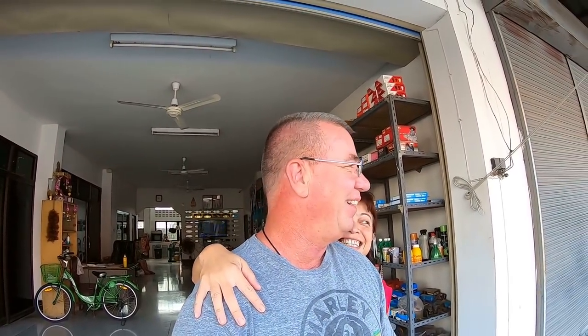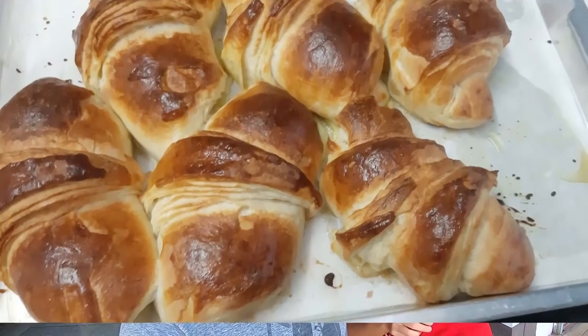Happy cooking day, good morning! Good morning, Chuck here with no time to be sad in Tha Phnom, Thailand. Today we are going to make croissants.